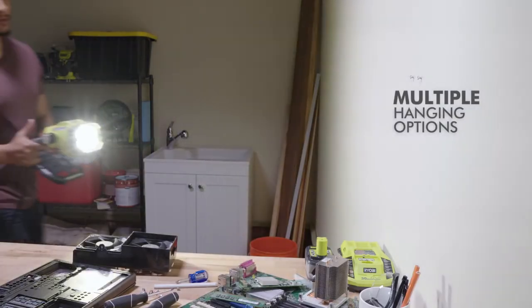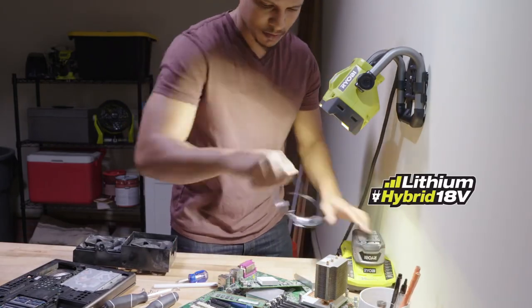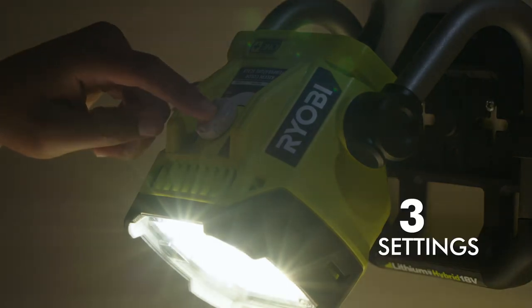The light head is also adjustable, with 360-degree rotation for a variety of positions. It features hybrid technology, which means it can be used with a Ryobi OnePlus battery or an AC extension cord.